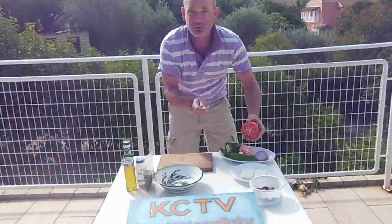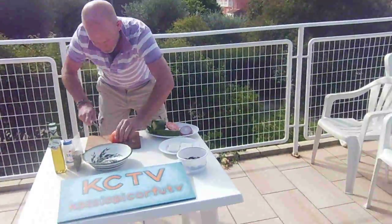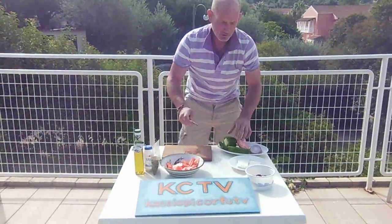Take a nice fresh tomato. Tomatoes we know taste fantastic here. Cut it into chunks — bam, bam, bam, bam — into a nice big bowl. Very easy.